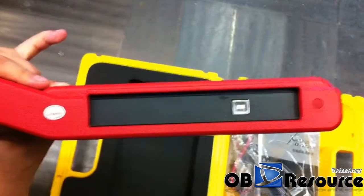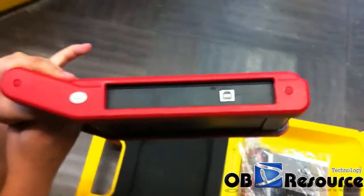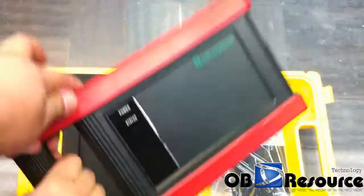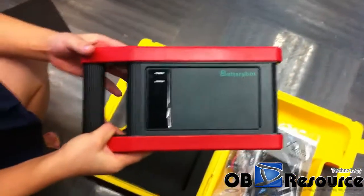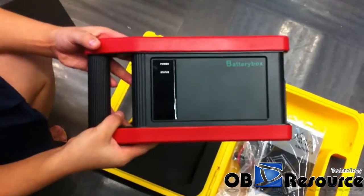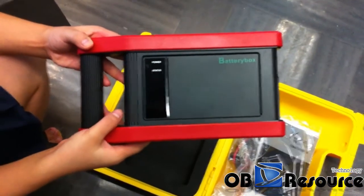This unit is also very small and not heavy. It is a part of the X431 GDS. Let's have a review: the design of the box is perfect. For more details, you can check on our website. Thanks for watching from OBT resource.